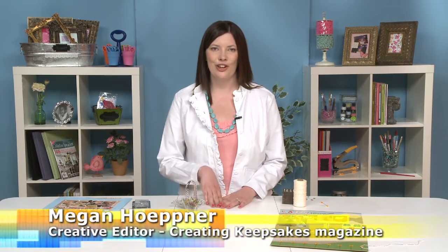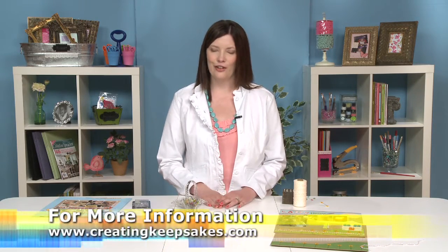Hi, I'm Megan Heppner, Creative Editor for Creating Keepsakes magazine, and I want to show you one of my favorite new scrapbooking accessories: decorative pins.